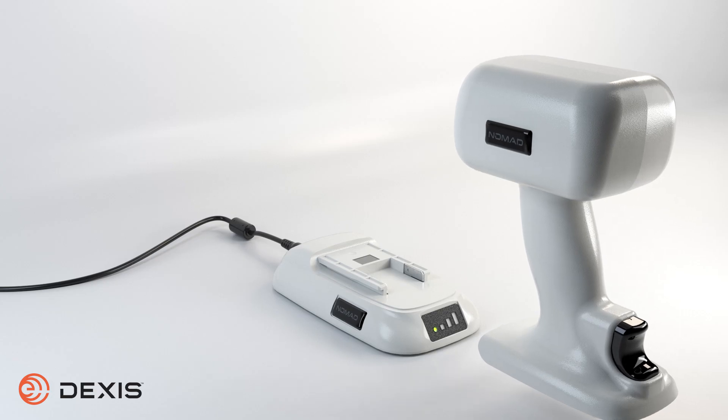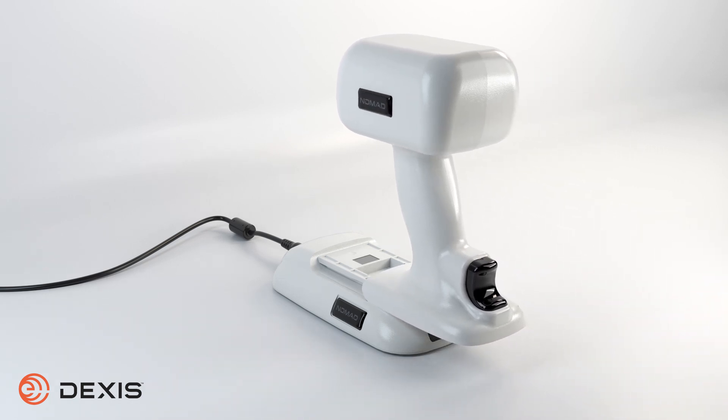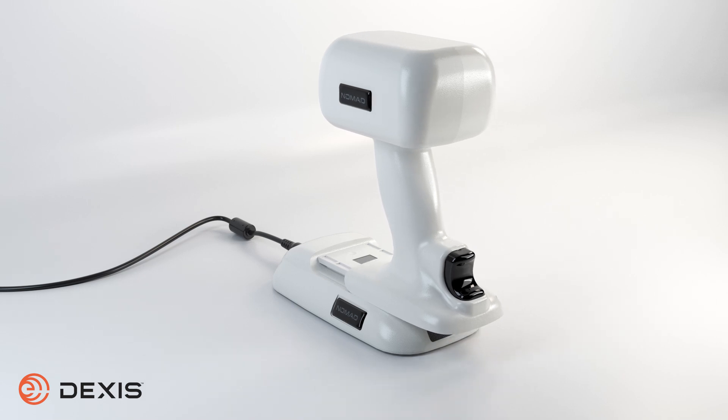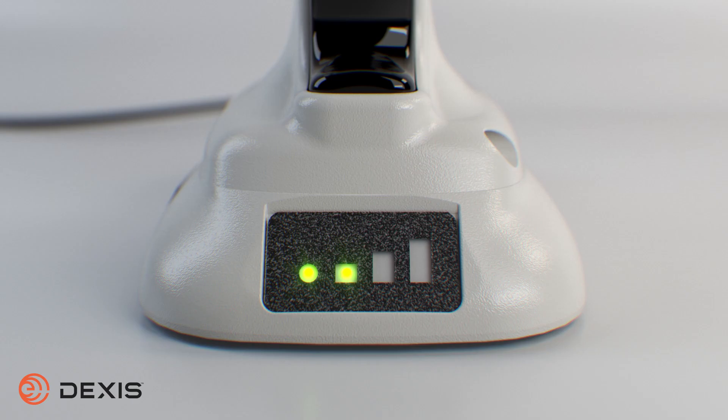To connect your rechargeable handset to the charging cradle, align the handset with the tracks on the charger. Slide the battery handset onto the charger until it is fully seated. The bars on the charger will indicate that charging is in process. When fully charged, all three green bars will illuminate.